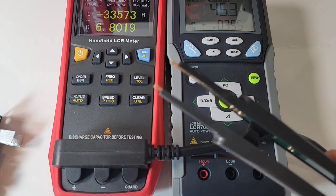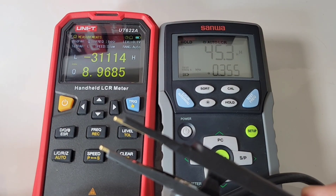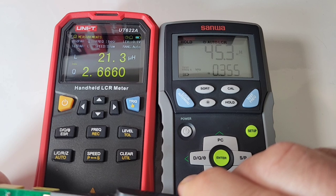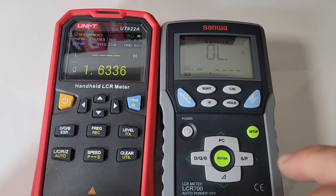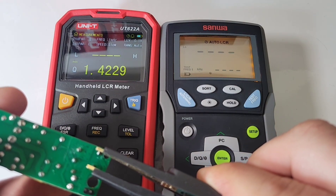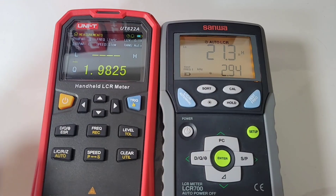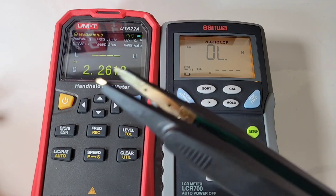I've got the Sanwa tweezers plugged into the Unity. I've got a little transformer here — let's see what we get on the Unity. That's coming in at around 21 microhenry. Now plugging the tweezers into the Sanwa — turning the light on the Sanwa because it's just not nearly as easy on the eyes as that Unity. We had 21 for the Unity, and look at that: 21.4 for the Sanwa. Spot on in agreement. Definitely when components are on board, the tweezers can come in really handy.